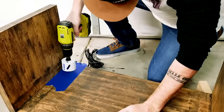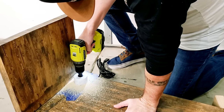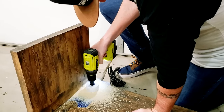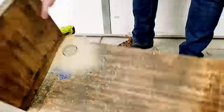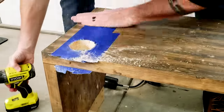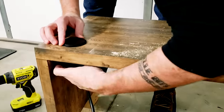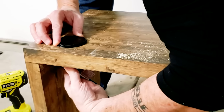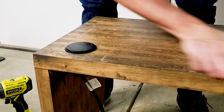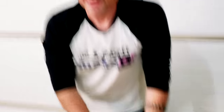Now we're going to drill a hole so we can add a socket and USB set. We've got power — we just need to wire up the inside.